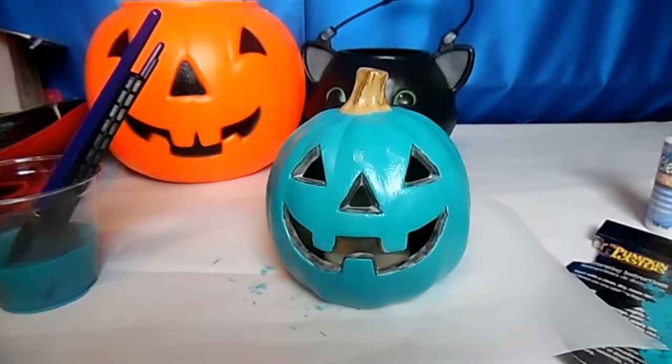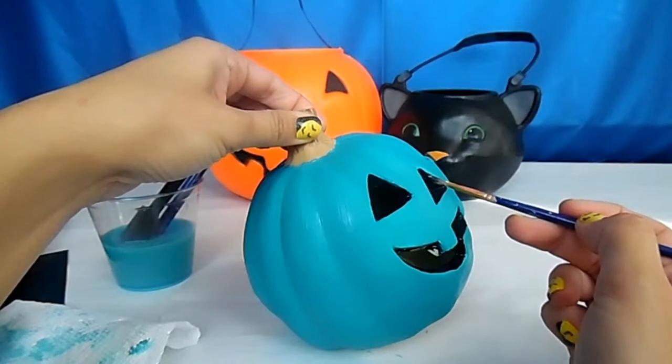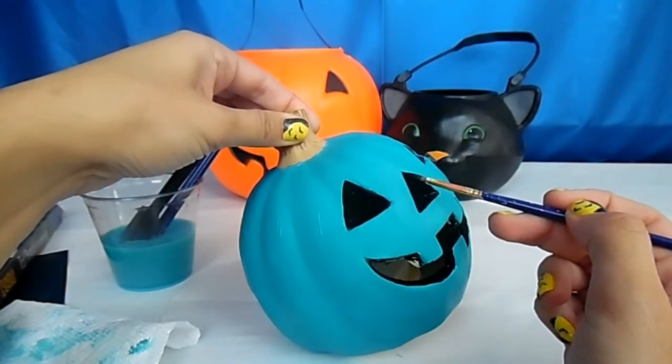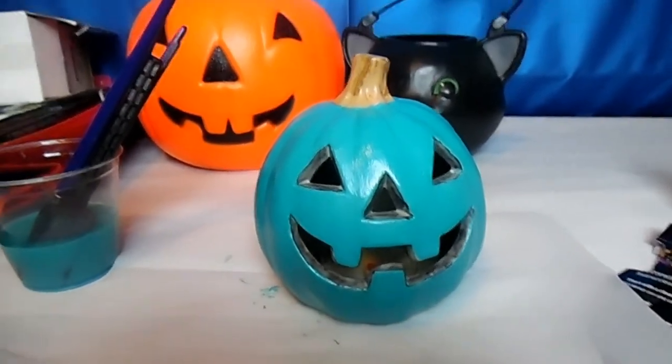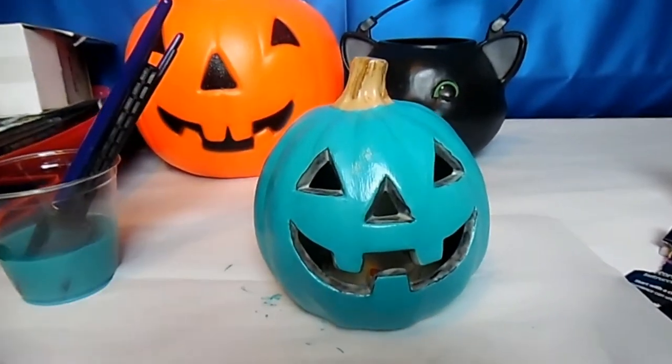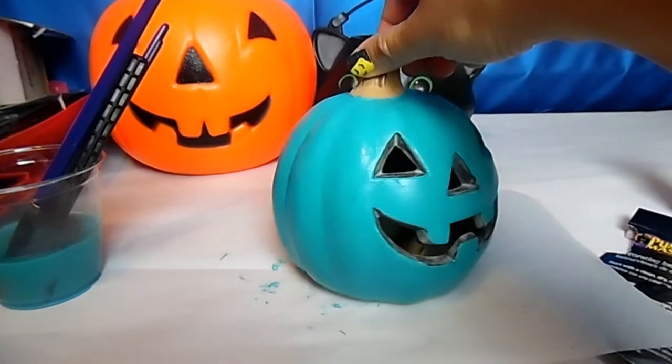I'll turn off the light so we can see if it glows. That's what it looks like with the little light inside of it on. Well, thank you for watching, fairy friends! Tune into my next video and be sure to subscribe so you'll never miss one. Bye!